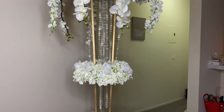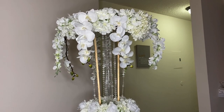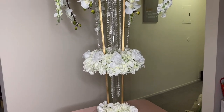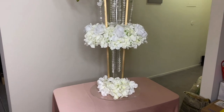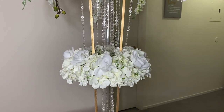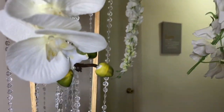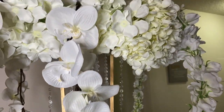Here's the final look. I added some orchids and some more hydrangeas hanging off the side like the inspiration photo, and like I said I added more acrylic garland and roses to the center. I love it — yeah, that's it, this is the final look.